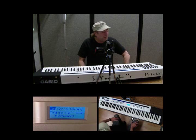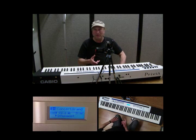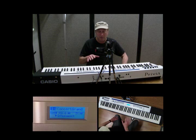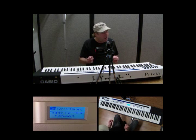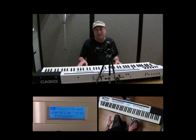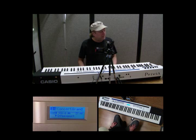Hey everyone, Piano Man Chuck here, and I'm here today with the awesome Casio Privia PX-5S. I've had this board for a few days already, and the more I dive into this, the more I realize just how awesome and powerful this thing is. It's a stage piano, it's also a synthesizer, it's also a master controller, and it's a powerful one at all three of those things.